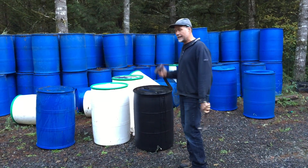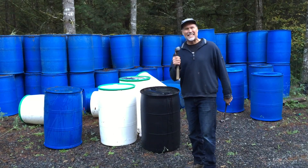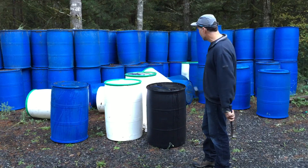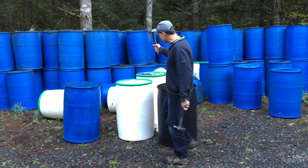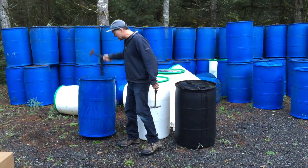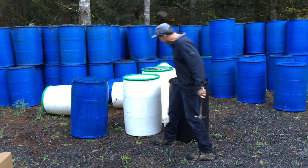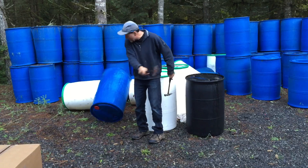Alright, Phil with Rolling Barge here and today we're going to discuss the strength of a 55-gallon polyethylene drum. We have several here and I can hit them pretty hard and nothing happens. In fact, I can hit them really hard and nothing happens.